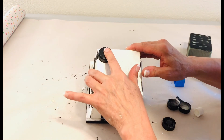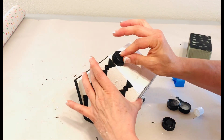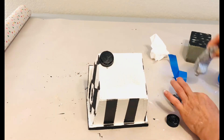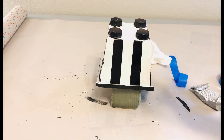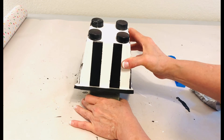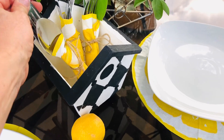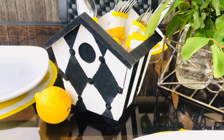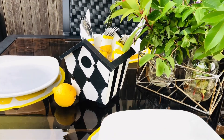I'll be using these black and white DIY outdoor projects to set up a nice little area for entertaining this summer. I'm hoping to have family and friends over for some garden parties and some nights out on the deck. The fun thing about black and white decor is that you can add just about any other color as an accent and it looks really high-end.